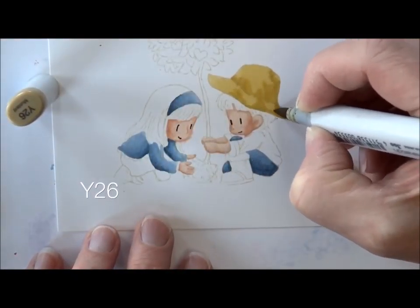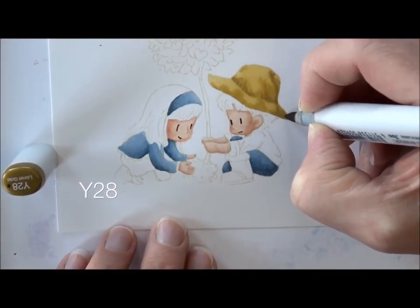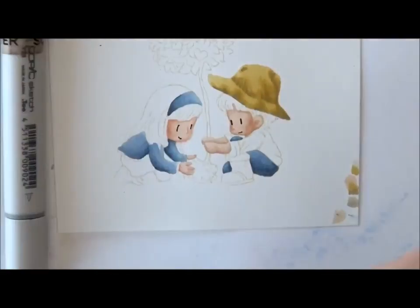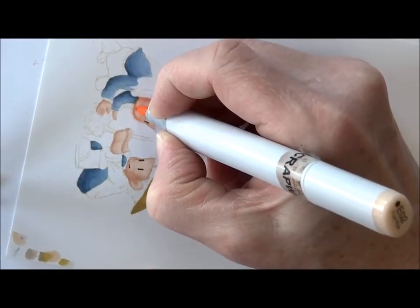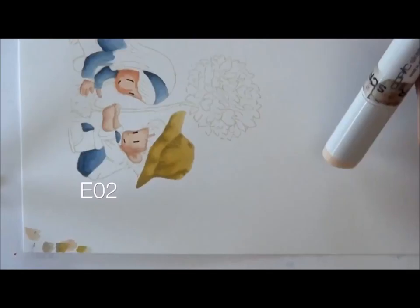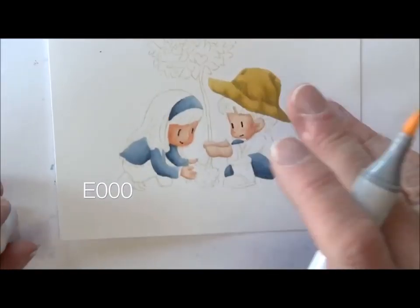Y21 and Y26 are coming in on his hat. Y28 for those deepest shadows — I don't use that very much. Y21 to soften those up a little bit. Then I am going to go back on her skin several times because I'm not totally content with her face, but I'm getting closer.